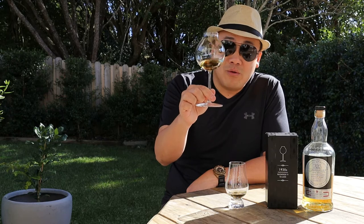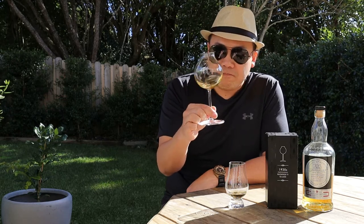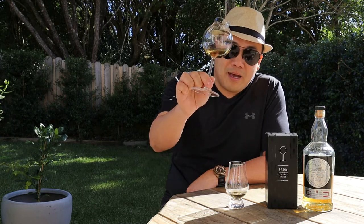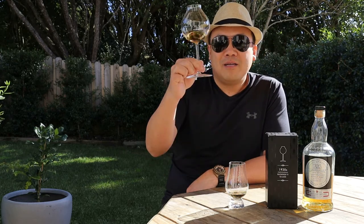So you're going to start seeing this glass more featured on my channel in the near future. Until then, it gets my thumbs up and my tick of approval. Don't forget to subscribe and ring that bell. See you again.